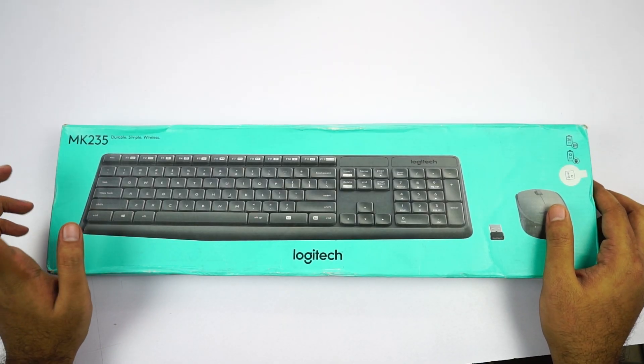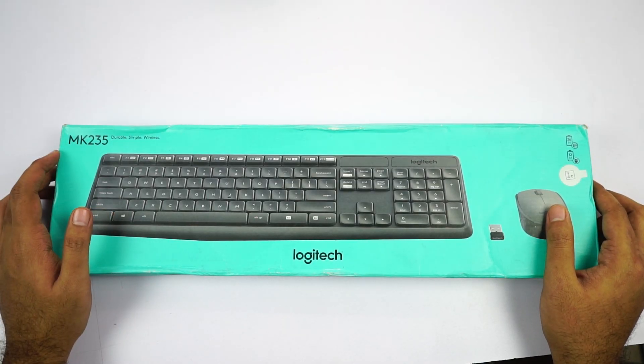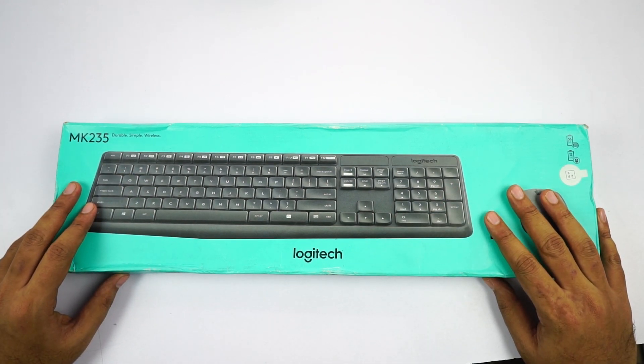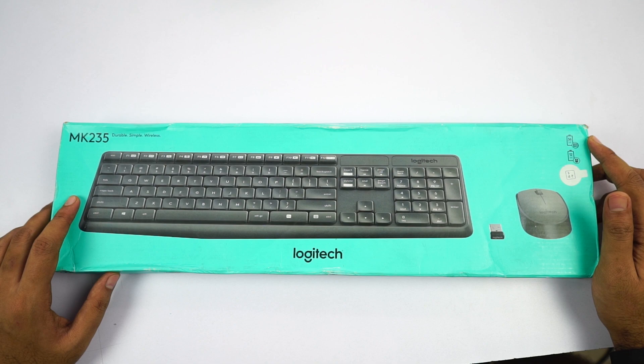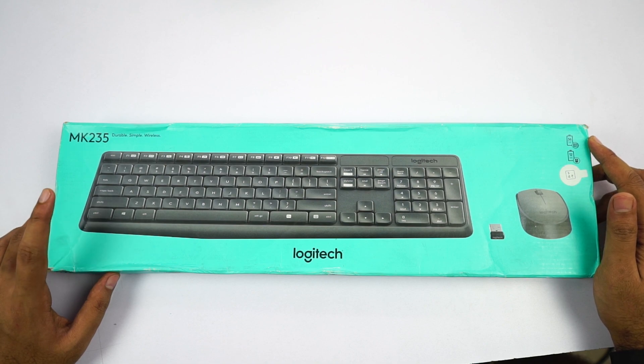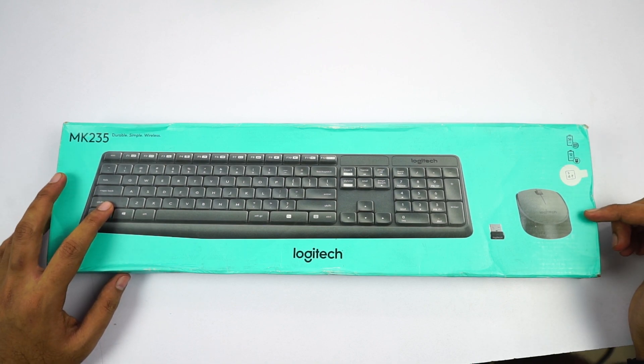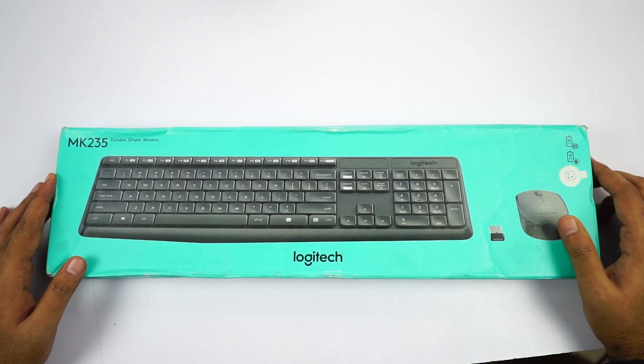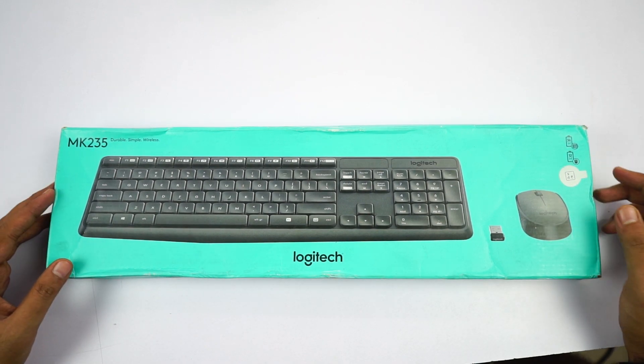This is the box and on the top left corner it says MK235 — that's the model number. We have a big preview of how the keyboard looks like. Over here it says about battery life — we get about 3 years of battery life for the keyboard and 1 year for the mouse, and that's simply insane. Unlike other brands, these products actually last you that long.